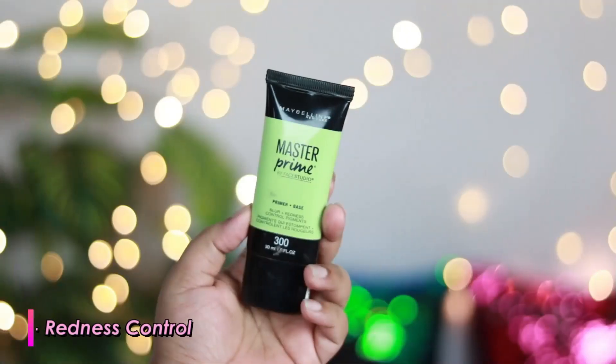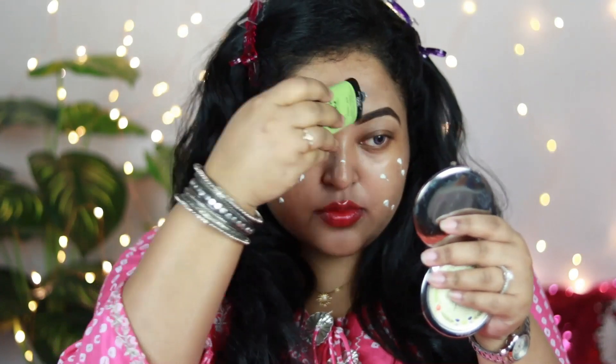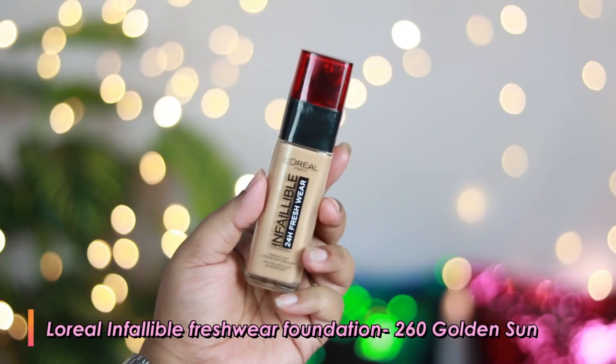The brow product is of really good quality. Now it's time to prime my skin. I'm using Maybelline Master Prime Primer in the variant Redness Control. This primer is meant for controlling redness because it has a greenish tint that helps cancel redness. If you have oily to combination skin prone to acne, this product will help even out your skin and create a nice base for your foundation.